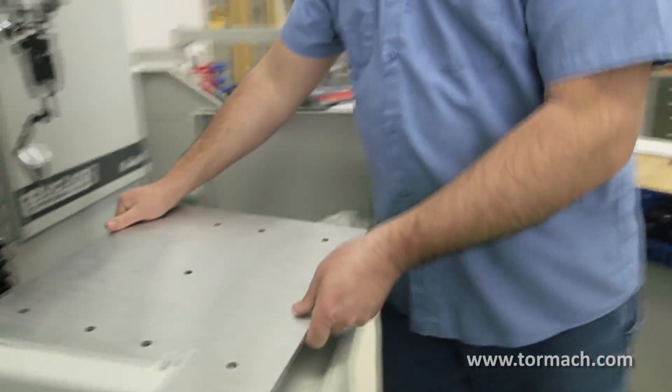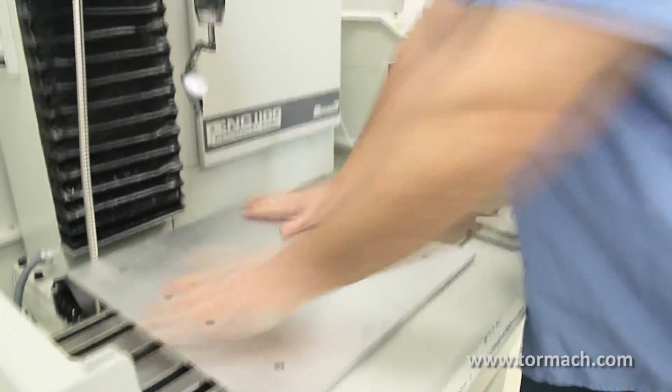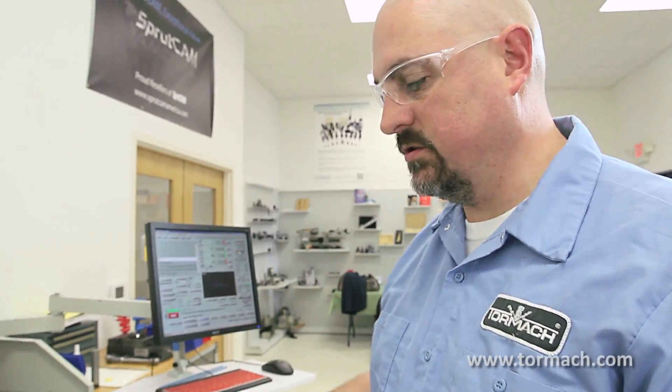And then this plate — you can rotate it, and you can have multiple plates, because the hole spacing is all going to be the same, so they'll just swap in and out.